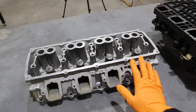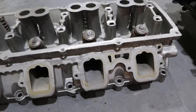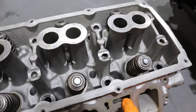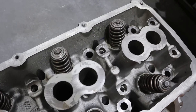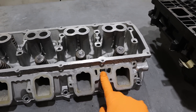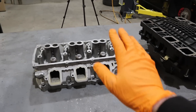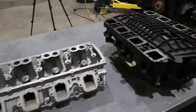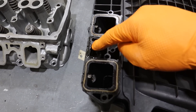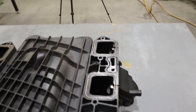If we take a close look at a Hemi cylinder head, you'll notice this is an earlier model Hemi — they're all very much the same. Look at that port right there. What does this port do? Well, you can see it's open to the inside of the cylinder head itself and down into the crankcase. This is your PCV, or positive crankcase ventilation port. There's one on each side of the cylinder head — one on the driver's side, one on the passenger side.